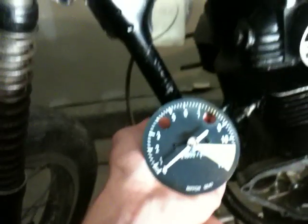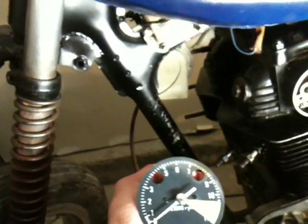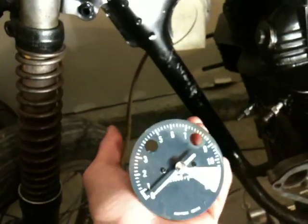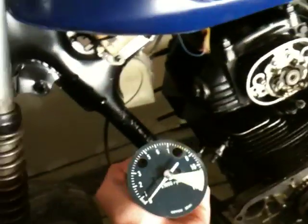Hey guys, Jared's Garage here and this is going to be my first video, for all the people that watch my other channel like Explode Raccoons videos. What this is, is this is going to be on how a tachometer works for a CB or CL style motorcycle manufactured by Honda. My bike is a 1969 Honda CL350E and I'm turning it into a cafe racer.